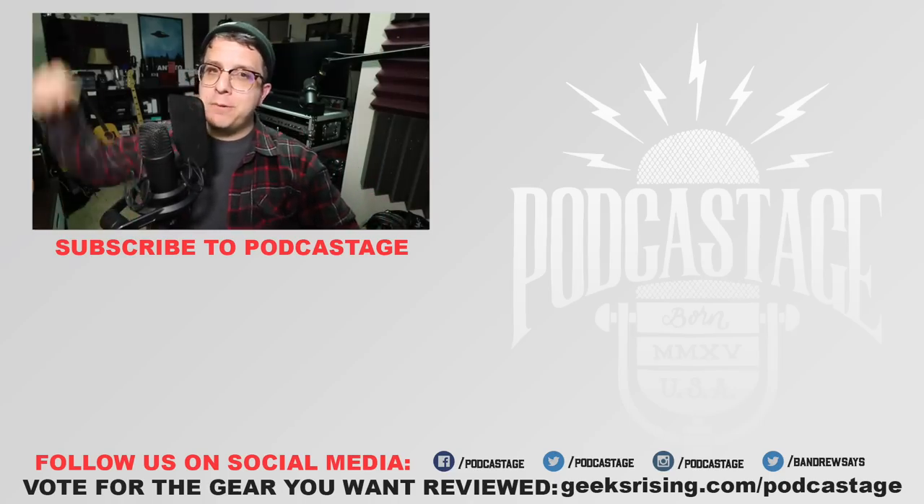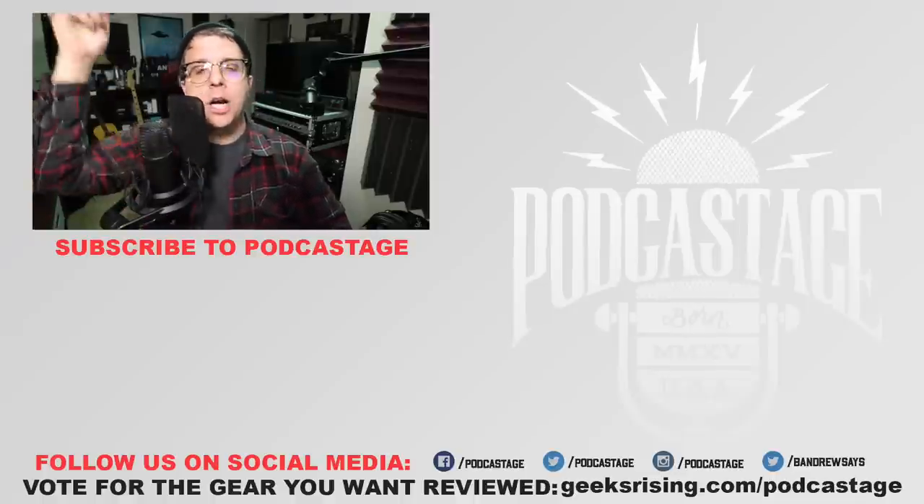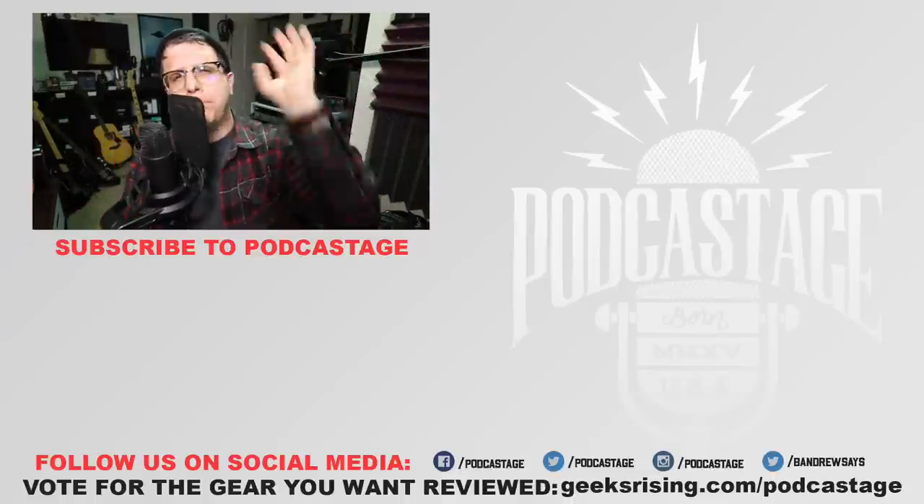Alright guys, that was a lot longer than usual, I know, but there's a lot to cover here. If you enjoyed the video, go ahead and give me a thumbs up; if you hated it, thumbs down. Want to influence what I review next? GeeksRising.com slash podcast — go cast a vote there. Want more videos like this? Click the logo beneath me, check out the Discord server — link in the description — and I will see you all later. Thanks for watching.